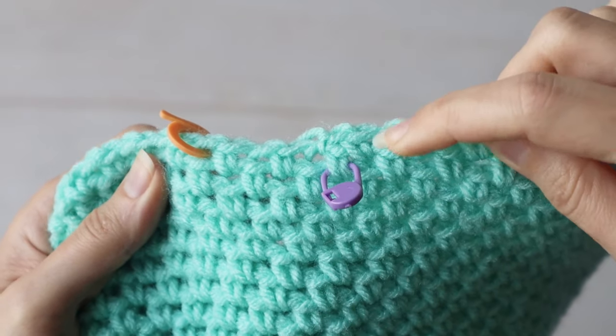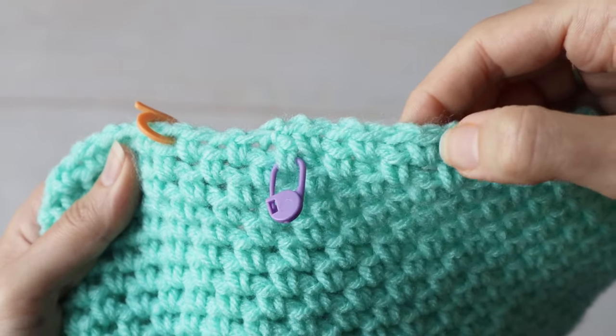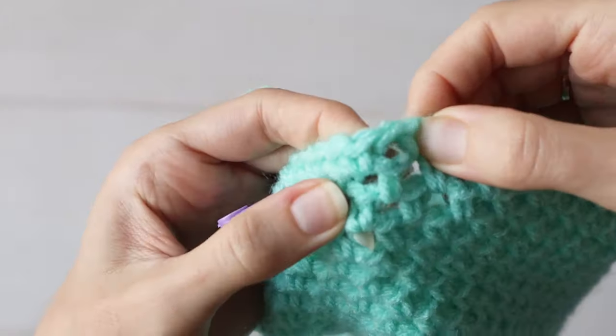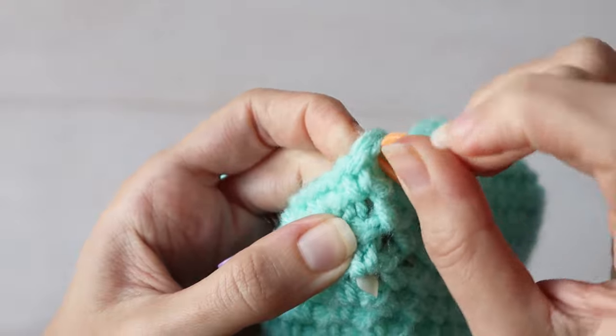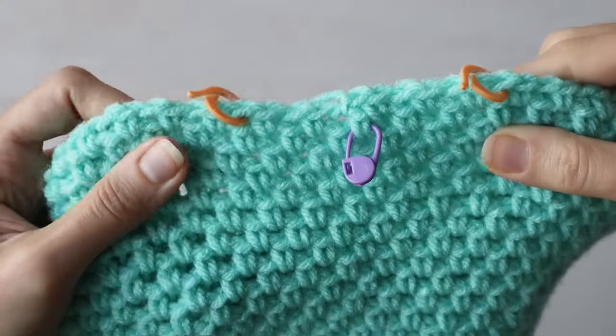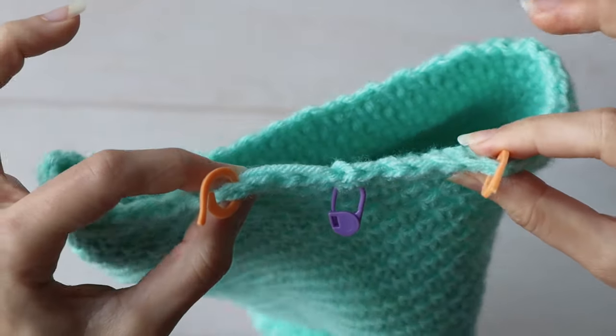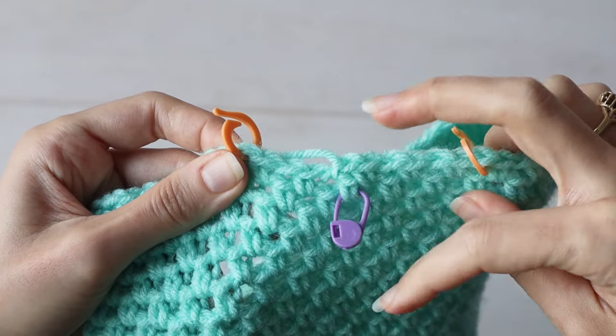For the next marker, we've got to go up to the last single crochet of the round, which is this one. And again, count one, two, three, and place a marker in the chain space after that third stitch. And those are your skipped underarm stitches. If that doesn't make any sense yet, it'll all become clear in the next video. You can also remove this middle marker right here now.